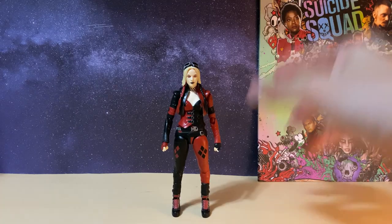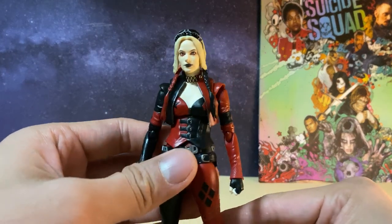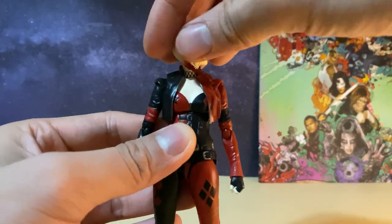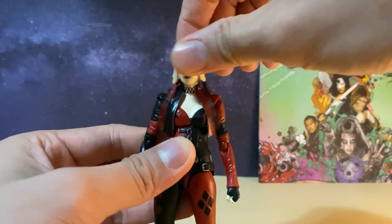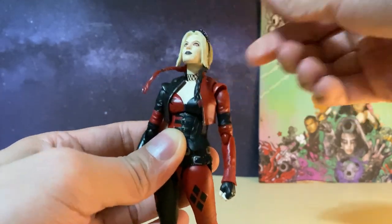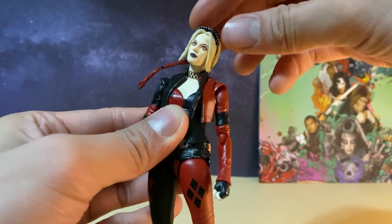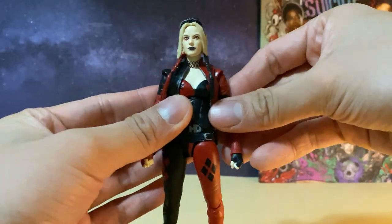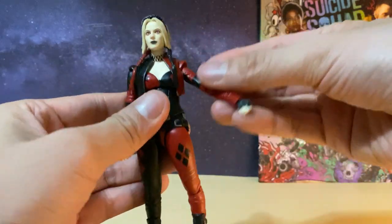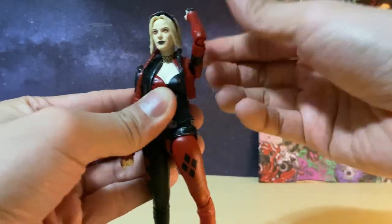Now let's test out the articulation before we move on to the accessories. For S.H. Figuarts it's normally pretty standard in terms of movement. The head sculpt goes side to side with no problem, rotates all the way around, can move forwards and upwards, and tilts side to side as well — it also moves the ponytail. For the arms, they stretch side to side and can go forwards, backwards, and upwards, and also rotate.